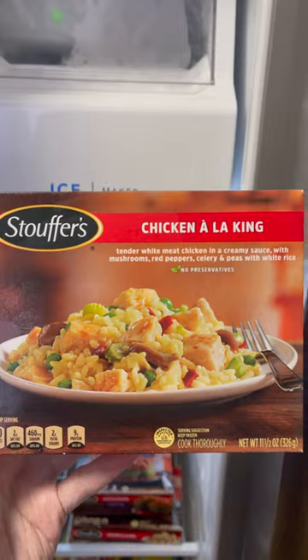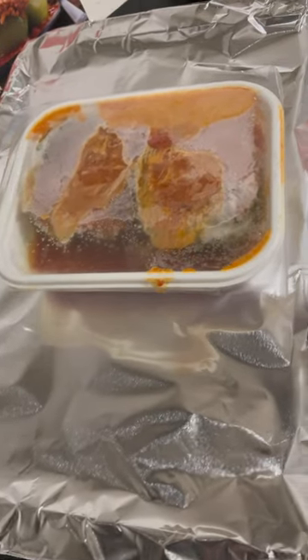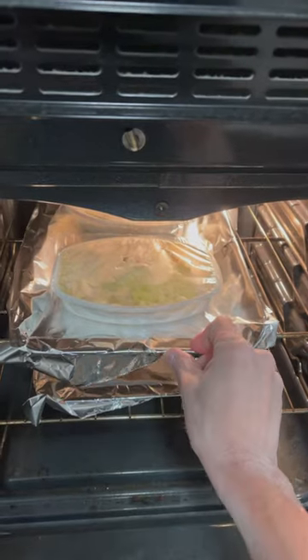I'm also going to have the chicken a la king — here's the info on that one. You slit the plastic film over the top of both of them and stick them in the oven. The stuffed peppers have to go a little bit longer than the chicken a la king.